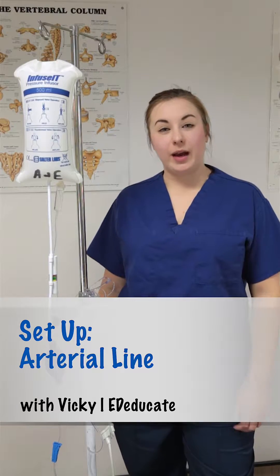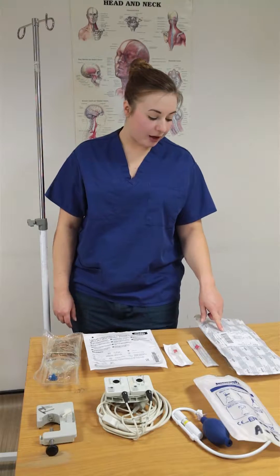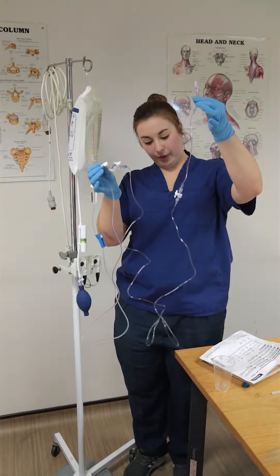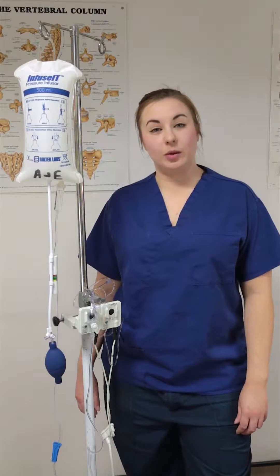In this video we're going to talk about how to set up for an arterial line. We're going to start with what kit you'll need, then we're going to have a look at what the nurse would be expected to do, and then we will be discussing some hints and tips towards the end.